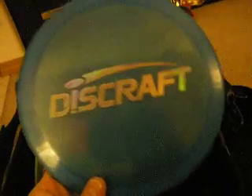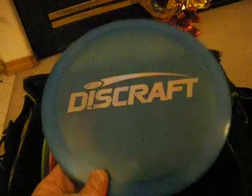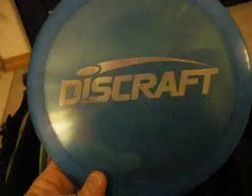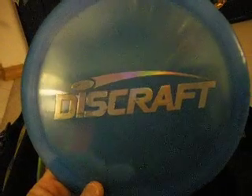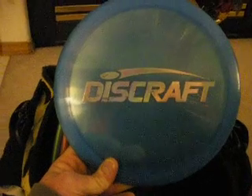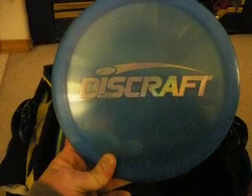On to drivers. First run Team Stamp SS Avenger — I use this for rollers only. Anytime I need to throw a roller a long way, I need to either put it up in the air and let it ride, or let it hit the ground and keep going. That's my disc.